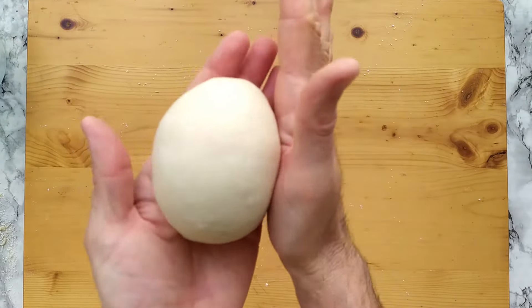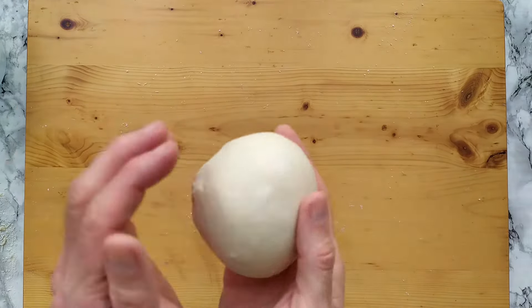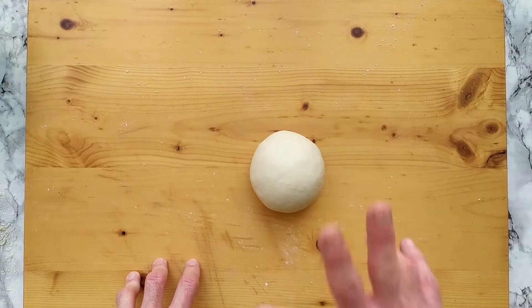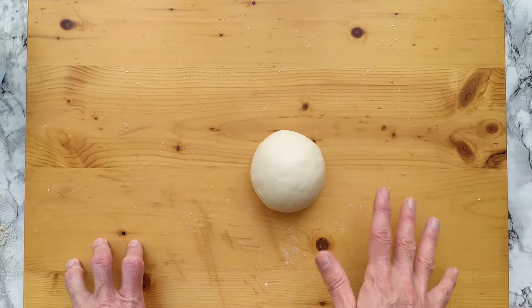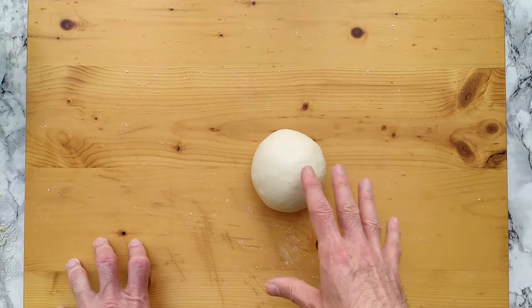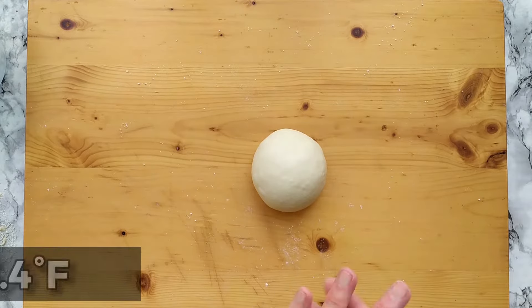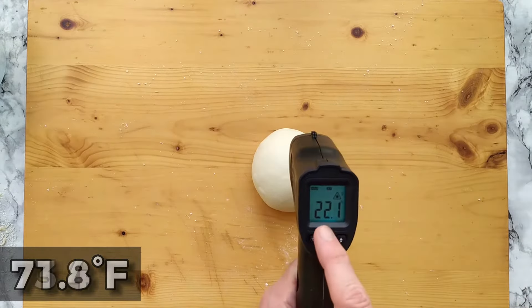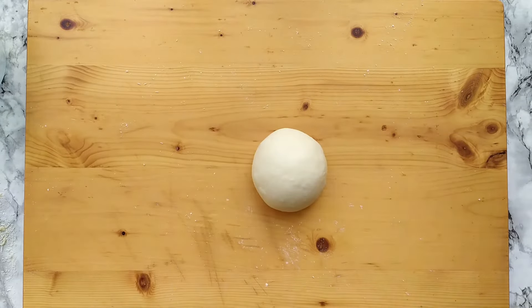As you can see, it's nice, silky, smooth, and elastic. We can now leave our dough ball alone for the second fermentation — it will stay here for around 22 hours. The room temperature taken into account by the disciplinary is 23 degrees Celsius. I'm measuring 22.1 degrees, so I'm perfectly fine.